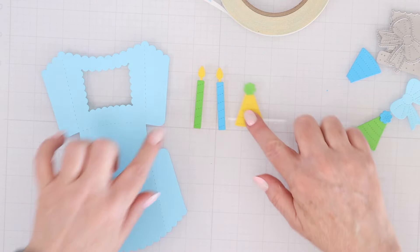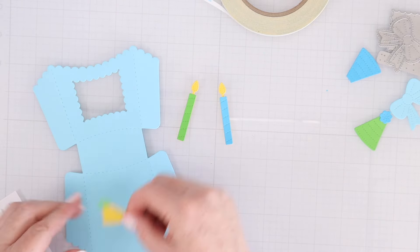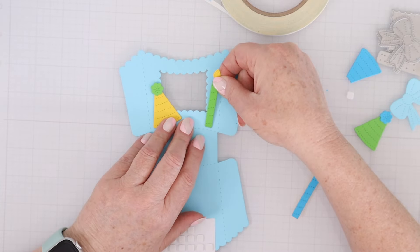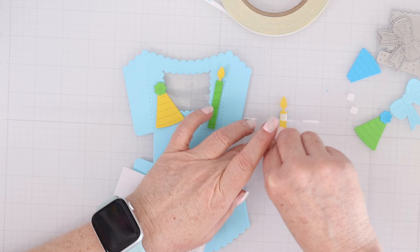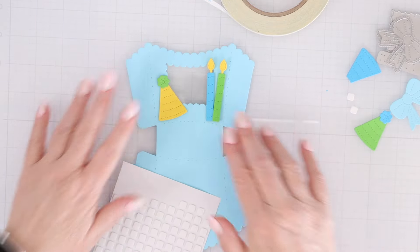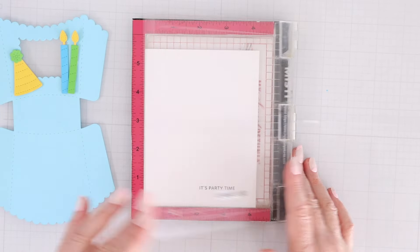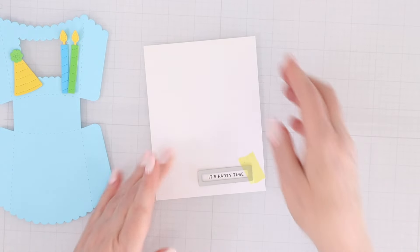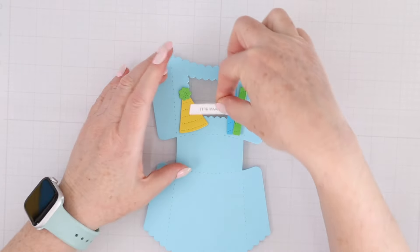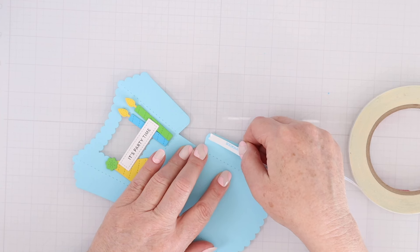You have a couple of options to decorate your treat box just with the dies that come in the die set: little party hats, candles, and a little bow, as well as that window die cut. I'm using some foam adhesive — it's okay if it shows on the window because you won't see it from the outside. I'll cover up a couple of the corners with my candles and party hat. I also wanted to add a little sentiment, so I've grabbed the Pretty Pink Posh Sentiment Strips Birthday Stamp Set. I'll stamp 'it's party time,' then use the sentiment strip dies to cut it out with adhesive on the left and right since it's touching die cuts that are popped up — I didn't want adhesive in the center so it wouldn't dip down.